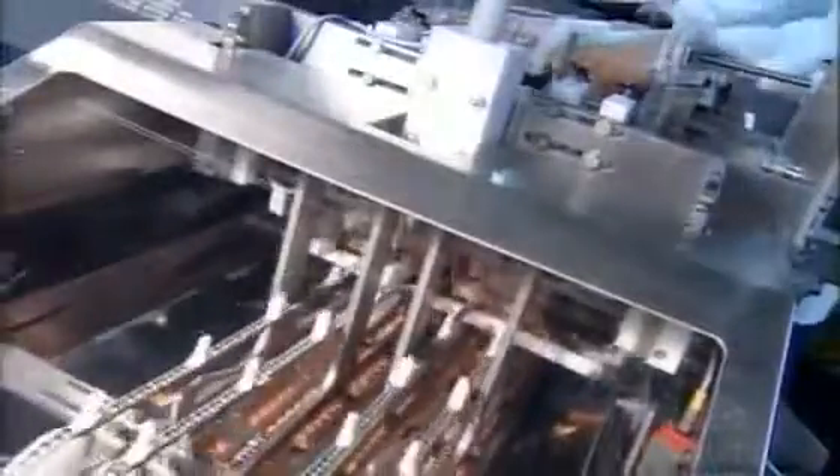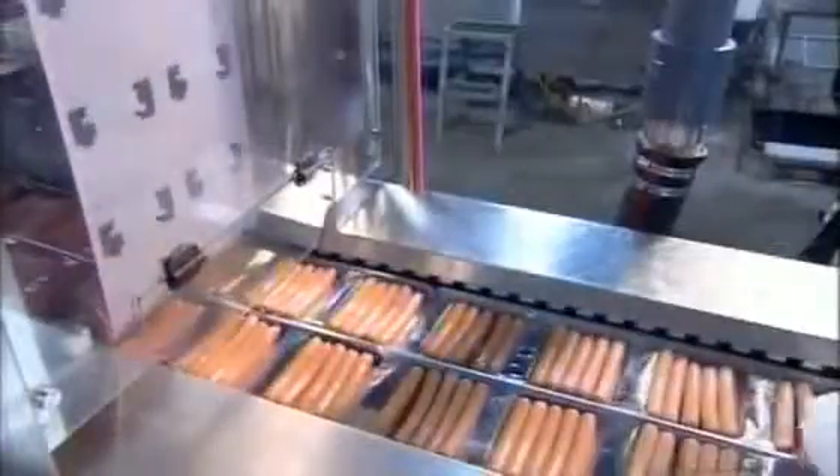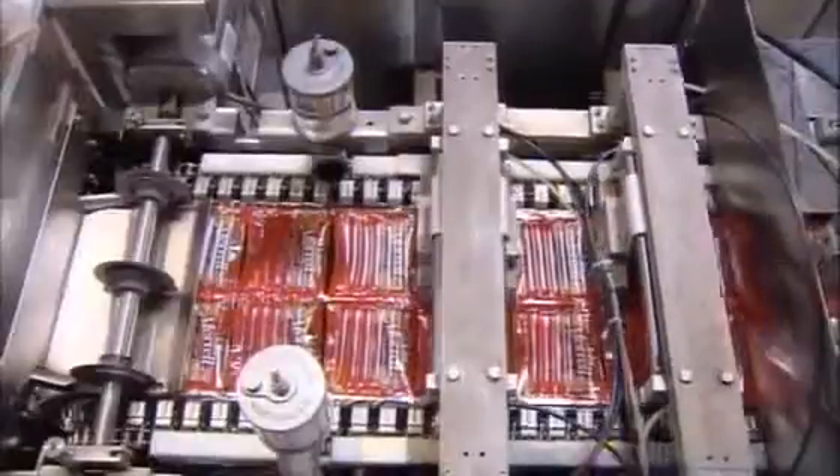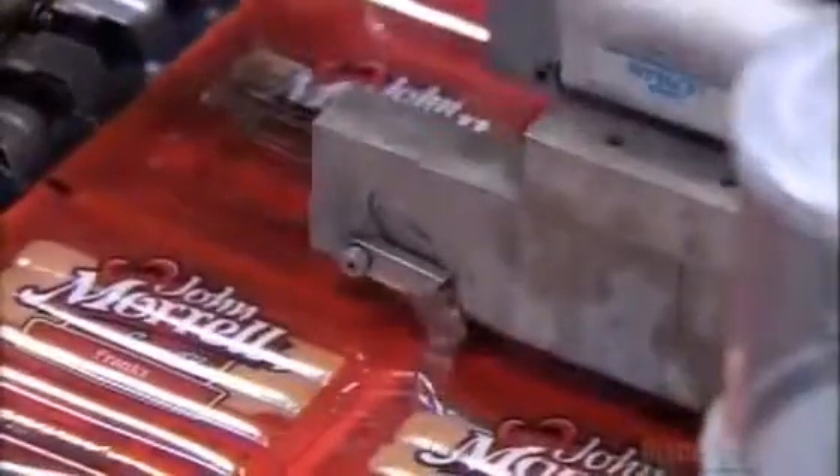Then it's into a device that looks like a plastic bicycle chain. The sprockets position the hot dogs for packaging. They manufacture an incredible 300,000 hot dogs an hour at this factory — that's close to two and a half million per shift. So they really do churn them out like sausages here. Good thing. It means lunch shouldn't be a problem.